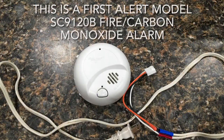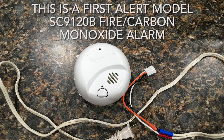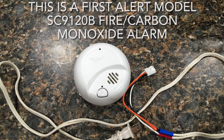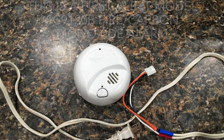I ended up making a little test harness so I could plug this into just an outlet and show you guys a couple things on these. I'm going to show you what the different chirps mean and how I diagnosed what I had going on with mine. Keep in mind this is for a First Alert fire carbon monoxide alarm, and it may be different depending on the model or brand of the alarm that you have.